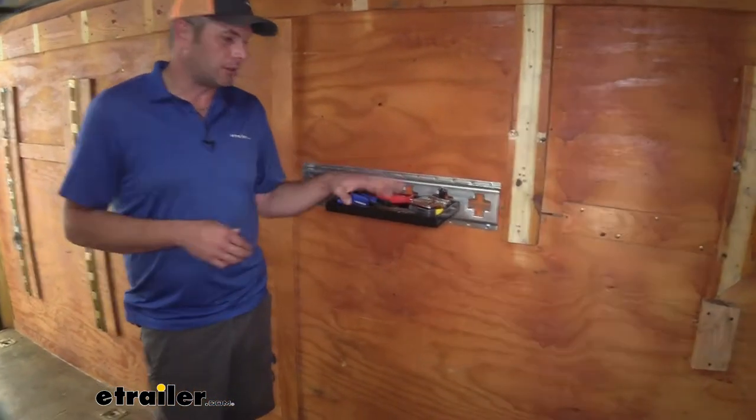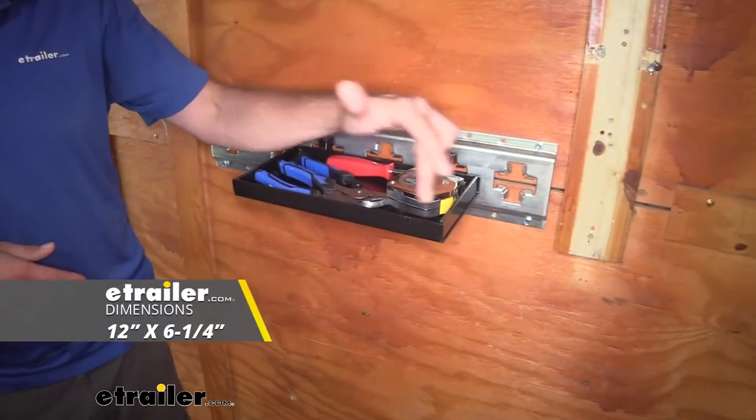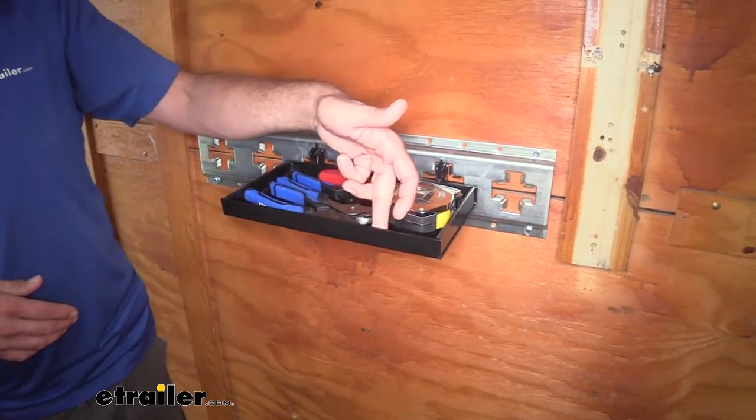It's going to allow us to tuck things up on here. It'll be a total of 12 inches wide, six and a quarter inches front to back, and about an inch deep.